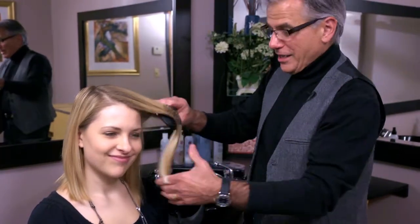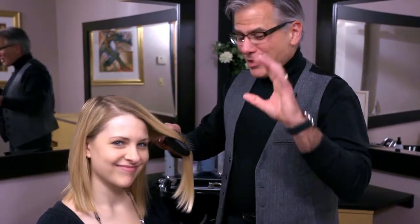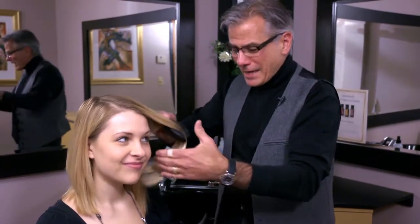Stephanie here always says to me that she's got tangles. And one of the questions that comes across our blog over and over again with tears — how do I stop tangles? How do I stop pulling my hair out?